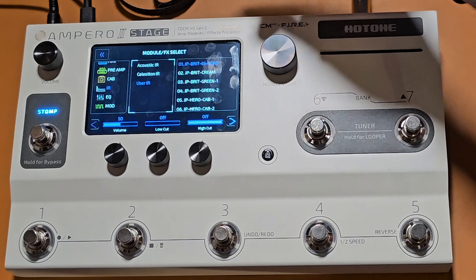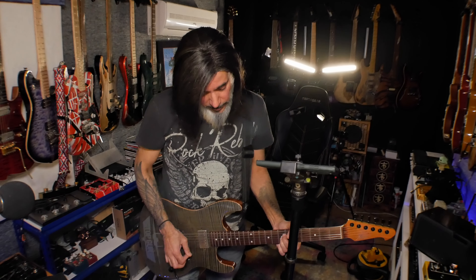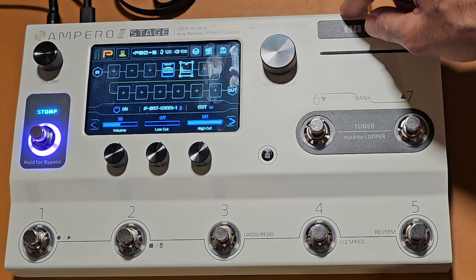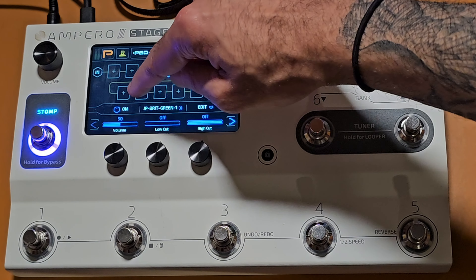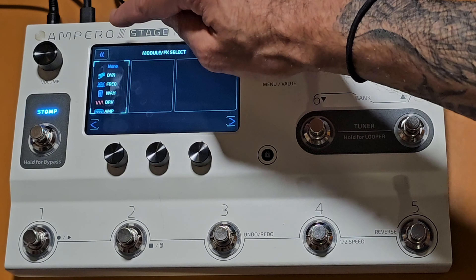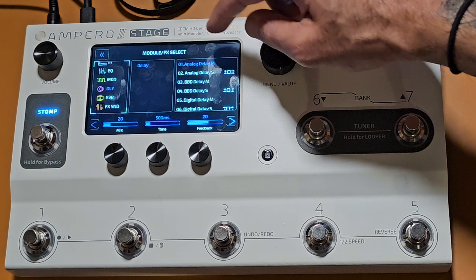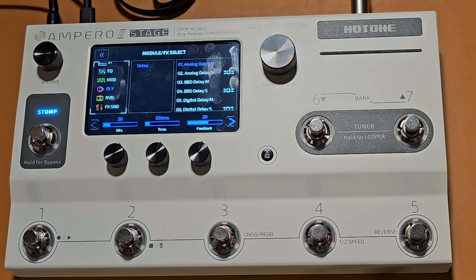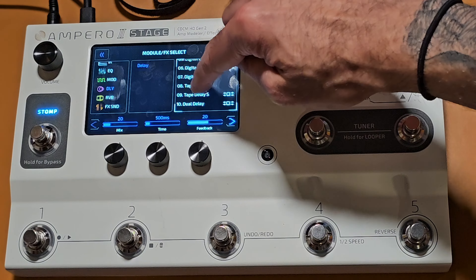I also have my user IRs in here, so I can go down to my own greenback cab IR which is from my signature pack. I like that — I'm going to keep that one. So we've got an amp and cab in there now. Next I want some delay and reverb, so I'll select a block and find the delay. It comes up with analog delay by default, but I like tape echo so I'm going to go with Tape Echo S.